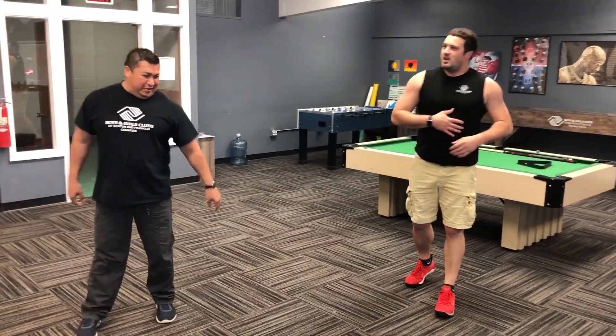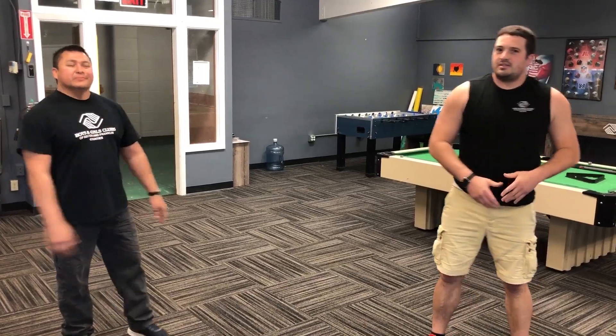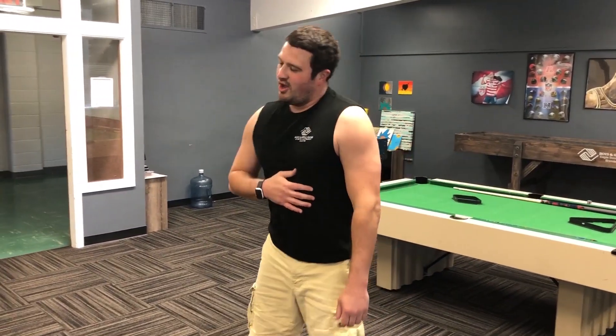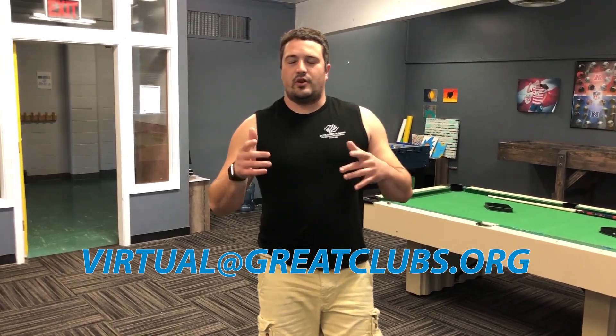Thank you Walter for joining me for that fun little game! We really want to focus on doing some fun games for you guys as well as getting some physical activity in. This is an amazing game you can do without any equipment — outside in your yard, or right in your living room. We'd love to see you guys participating, so feel free to send us some videos and photos to the link right here. Thanks for tuning in today!